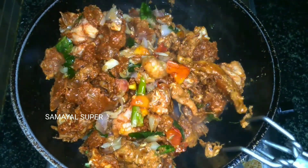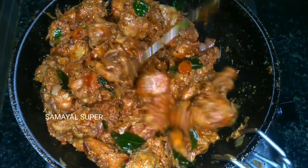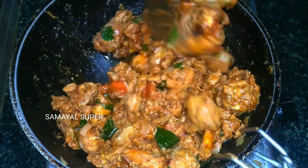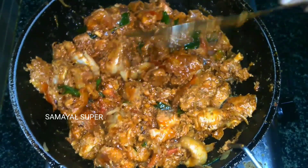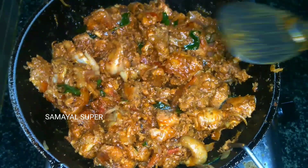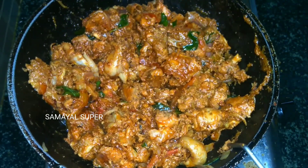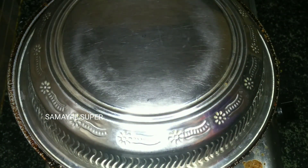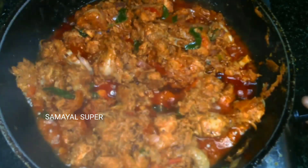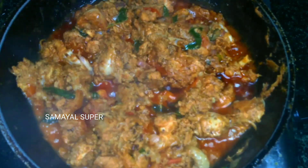Add chicken and cook for 3 minutes. Put the chicken in at 40–50%. Put a plate on the plate and cook for 2 minutes. Put the chicken in the oven.